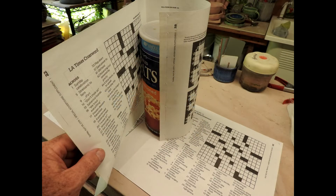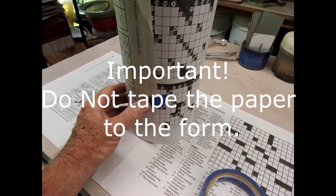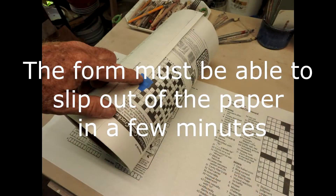The first thing you want to do is to cover your form with paper. It's important not to tape the paper to the form. The form must be able to slide out of this paper sleeve.